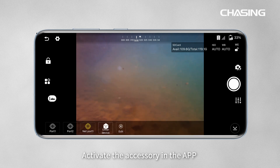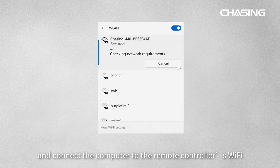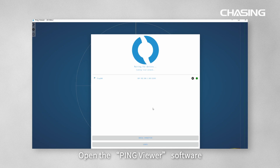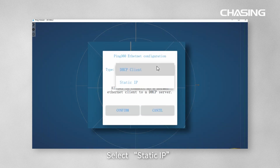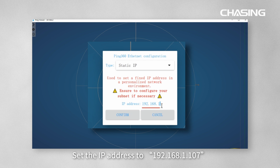Activate the accessory in the app and connect the computer to the remote controller's Wi-Fi. Open the Ping Viewer software. The software will automatically scan the device. Click the settings on the right and select Static IP.